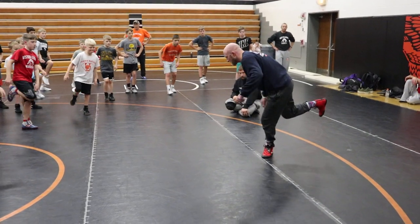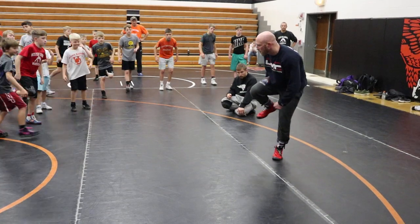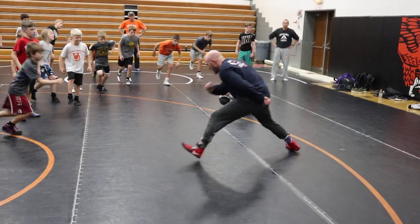Pick up your lead leg, put it behind you. Stomp the mat, shoot forward. Pick up your lead leg, put it behind you. Stomp the mat, shoot forward.